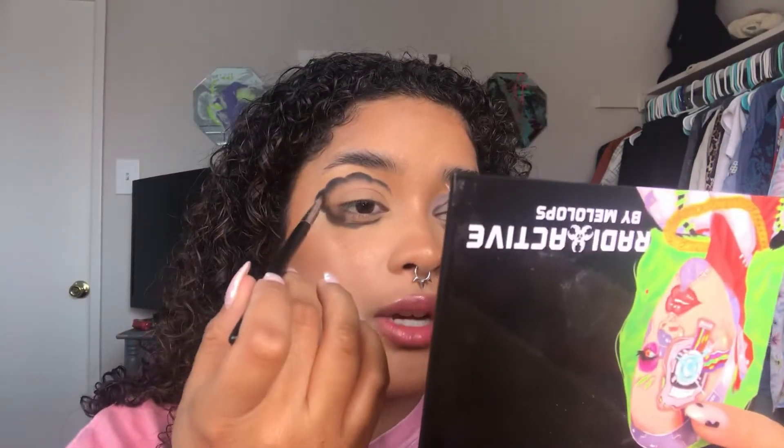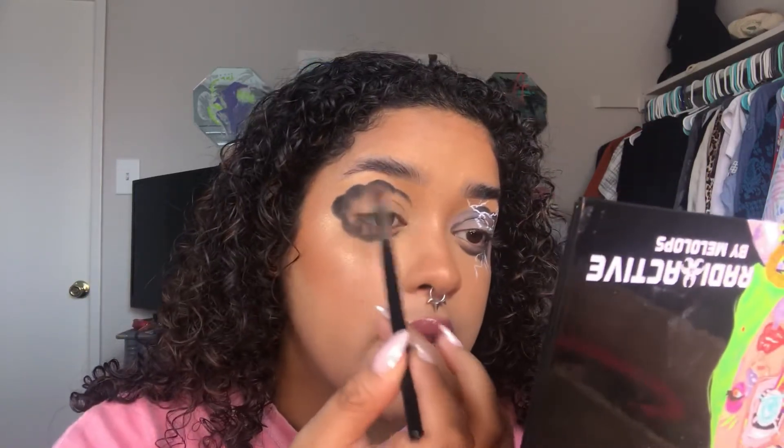Now what I'm going to do is take the rest of the eyeshadow on my brush and just blend it in, so that the shade we use next to blend into the center of the lid has an easier time — especially since this is black. You want to be careful that you don't get too close to the edges and take away pigment, and that you don't smudge them.